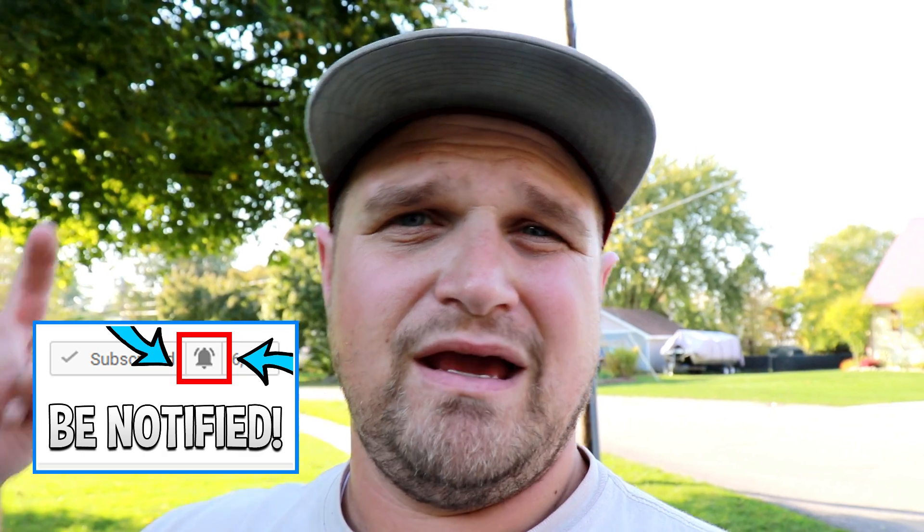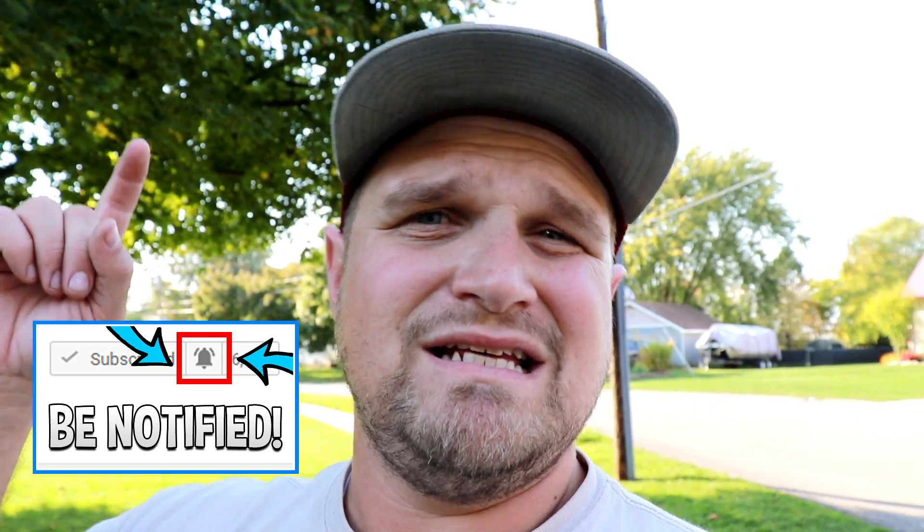If you haven't yet, smash that like button — that helps these videos go farther and helps the algorithm see it. Let's get this video to at least 100 likes. I'm not sure if I've ever gotten a video to 100 likes before. Let's do it on this video right here.